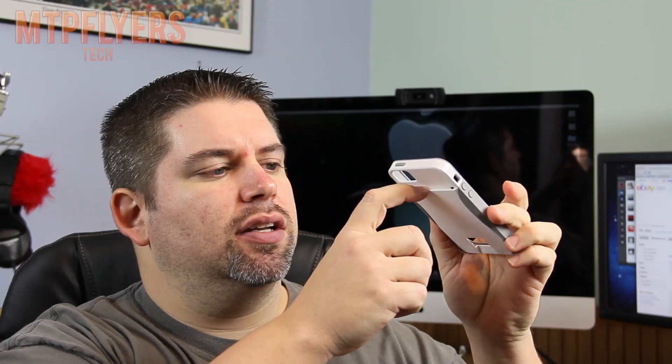So we have the PopID case here from Casemate. The whole purpose of this is to be able to put a couple cards in here and minimize the things you've got to carry around and keep them all in one spot. Now, there's good to that and there's bad. Let me show you guys how this fits on the phone right here.